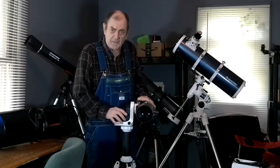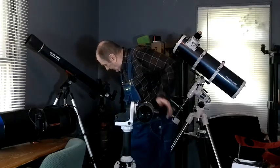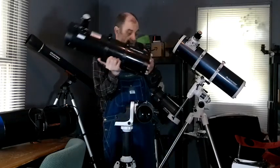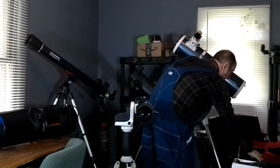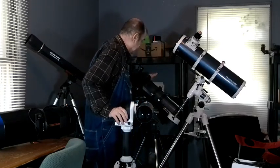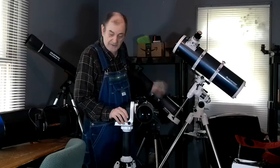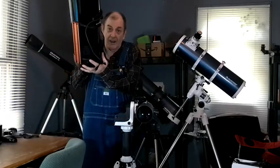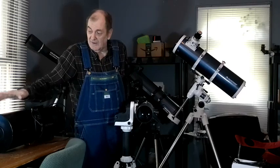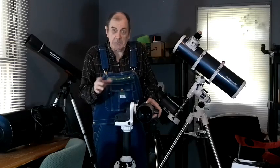It's a light mount, but it can handle 11 pounds — 11 real pounds. I've used it with an Orion 130mm Newtonian, an Astromaster 70, a Celestron 130, and even my C6 with Hyperstar and an 11-inch dew shield. About the only telescope I have that I can't use with it is my 150mm Newtonian. It can handle anything up to 11 pounds.